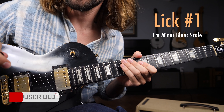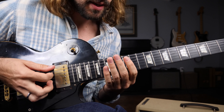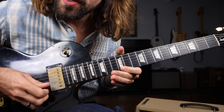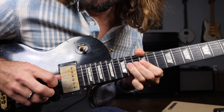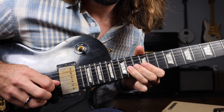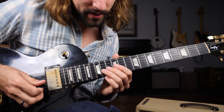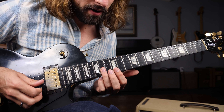Okay, a close look at the fretboard getting started with lick number one. Here Jimmy's in the 12th fret position playing the E minor blues scale. The lick sounds like this. And real slow. Okay, breaking that down — we're starting off bending the 14th fret of the G string up about a full step, and then we're going to use our index finger to bar across the 12th fret of the B string and high E string like this.